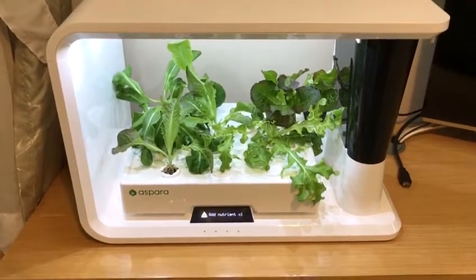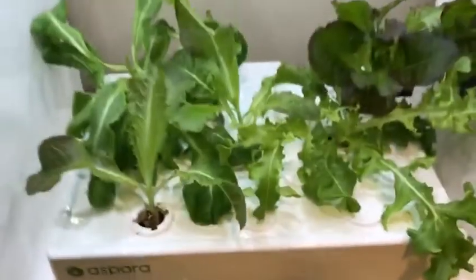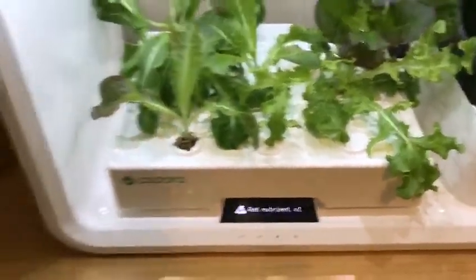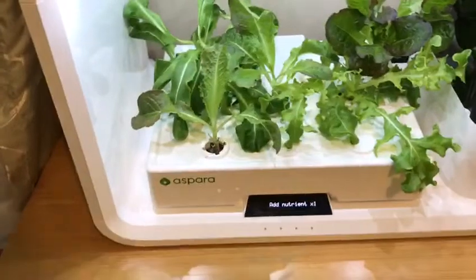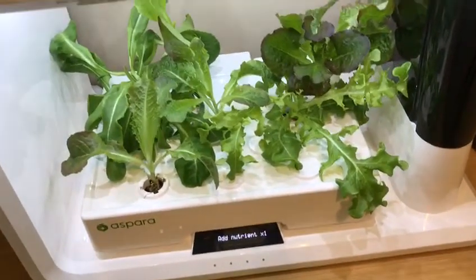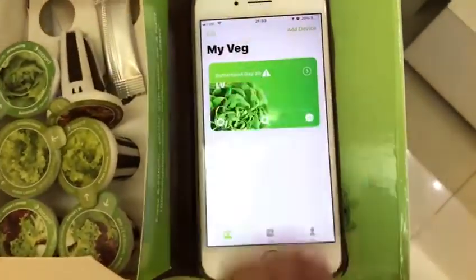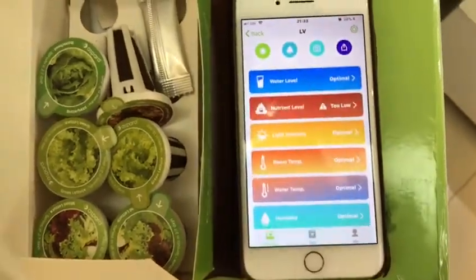To be honest, you don't have to do much. The system is pretty much automated. For instance, it's now telling me that we have to add nutrients — they come in these small sachets. And speaking of automation, there's a mobile app with lots of relevant parameters.